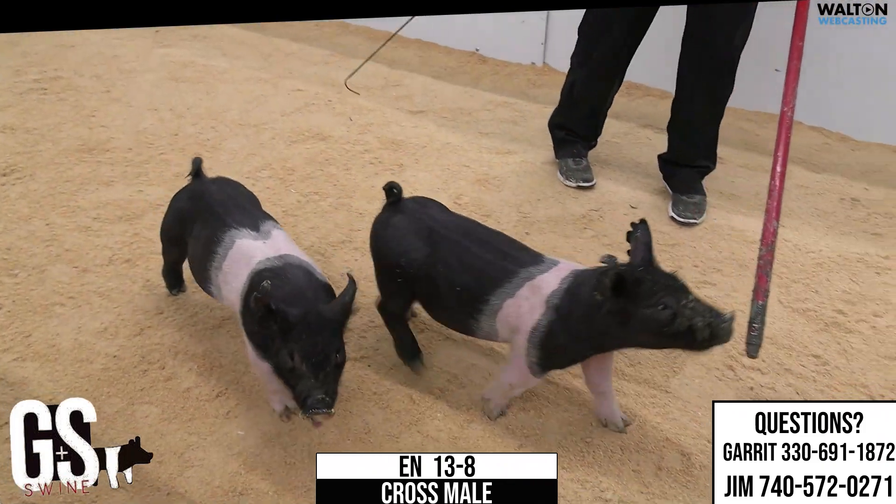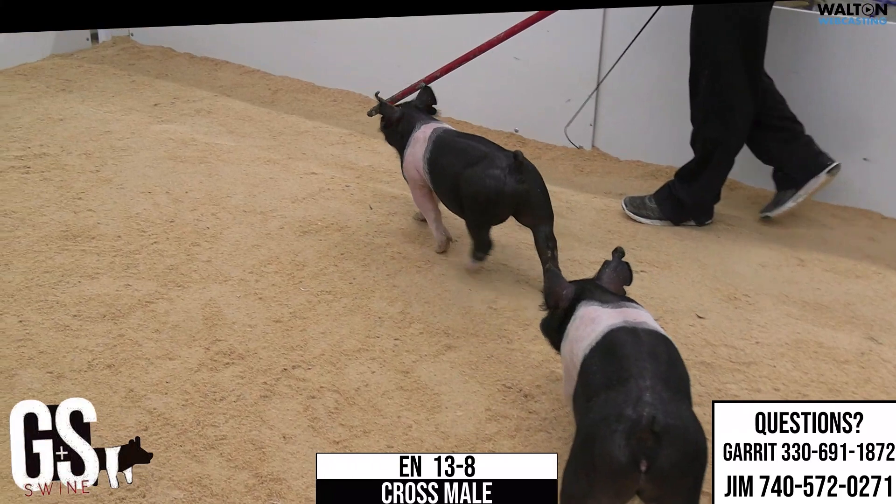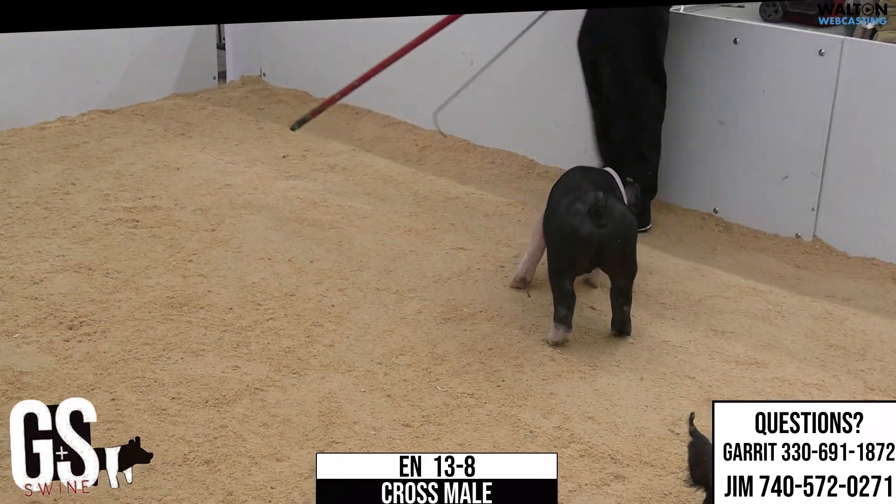13-8 Crossbred Mail. I think very similar quality to the rest of those mates. Might be a fuzz pound smaller, but a good individual in his own right. 13-8 Crossbred Mail, and we're really looking at the cassette side here.